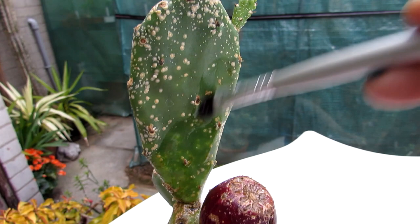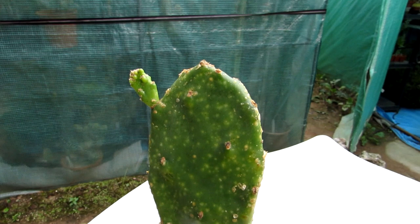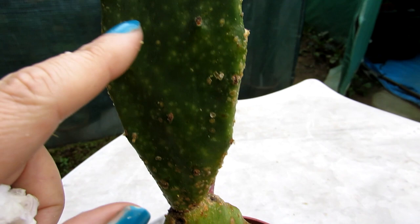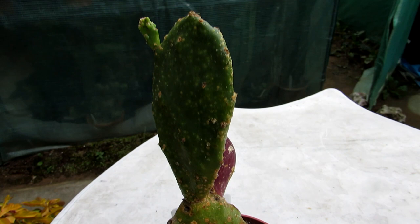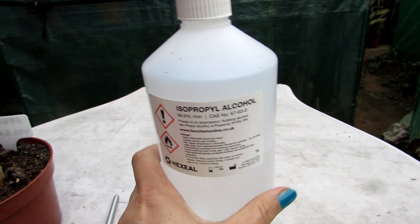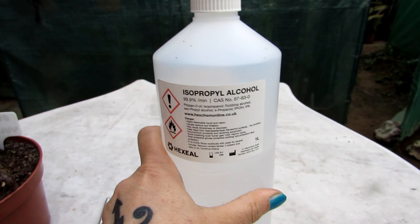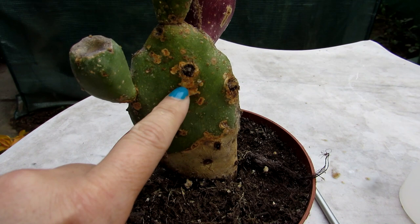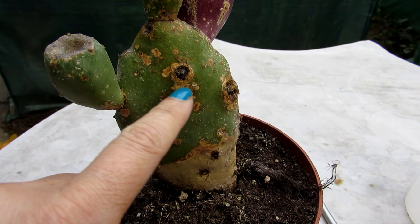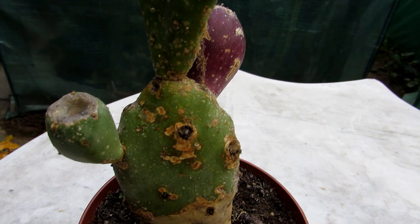There you go, that's it all cleaned up. I'm going to let the rubbing alcohol dry and go over it again to make sure there are no little ones left, then repeat it again in another couple of days, and again after that, just to make sure all the scale has gone. I also want to mention this scabbiness here is just part of the natural aging of this Opuntia prickly pear — that's quite normal, not scale. But these tiny little things here are the scale, so you may have to go over it multiple times, and keep changing the rubbing alcohol in the bowl and cleaning the brush.